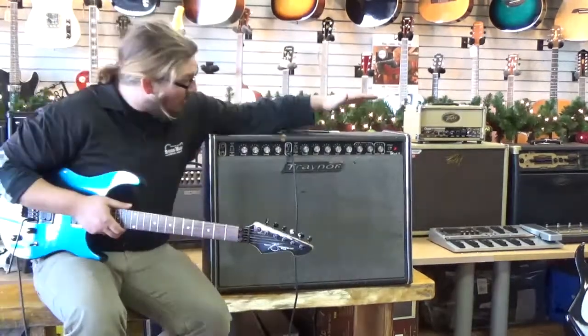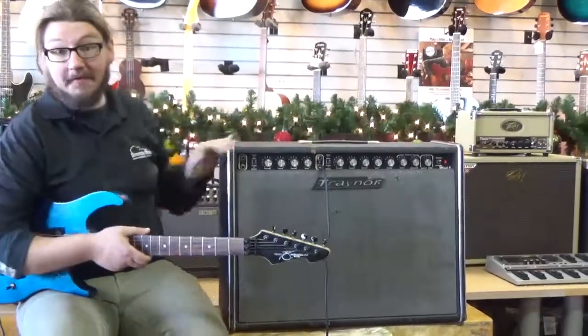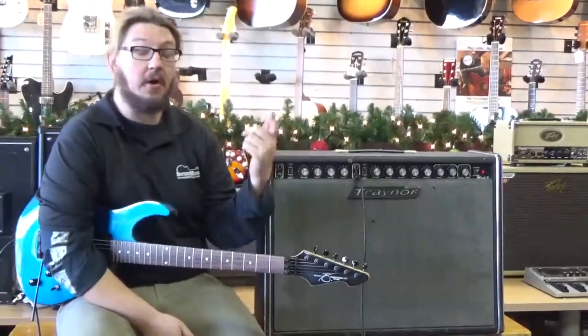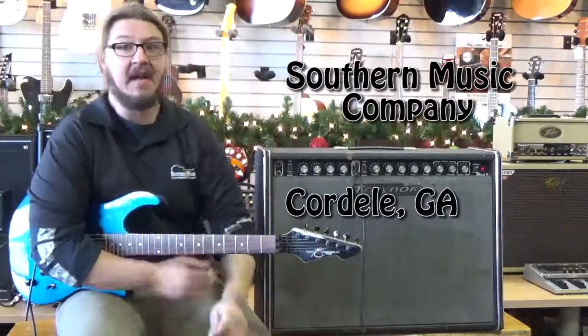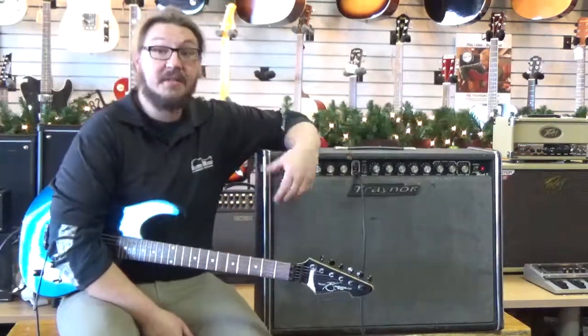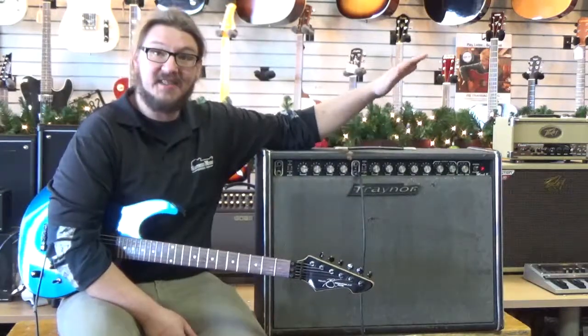That pretty much wraps it up for the old Trainer Mark III. This is a very heavy amp and I want to thank you all for stopping by. If you're on YouTube, go over to our Reverb page and check out our listings — we have tons of unique and vintage gear. Go over to our Facebook page and hit like and you'll see a lot of our holiday specials and different specials we have going on in the store. Thank you all for stopping by and we'll see you next time.